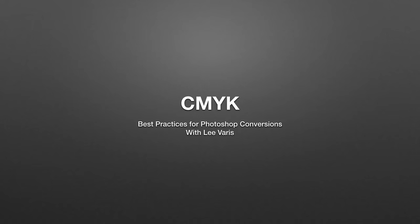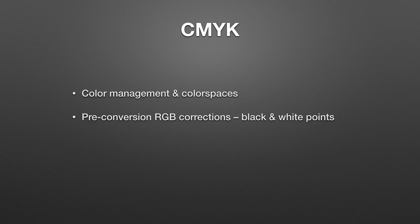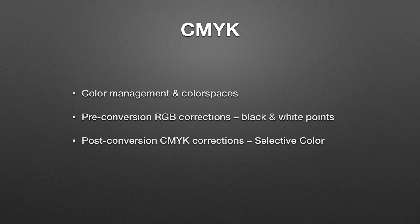Hello everyone, Lee Varis here with another little tutorial video. Many photographers have been asking me about CMYK for book reproduction, so I thought I'd give you all a very basic practical overview of the process and work through some images in Photoshop to illustrate the various issues. We'll briefly look at color management, color spaces relative to CMYK production, and examine corrective procedures in RGB pre-conversion. Then we'll look at typical corrective measures post-conversion in CMYK, and finally sharpening techniques specifically useful in CMYK.